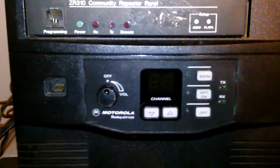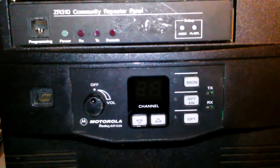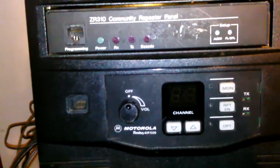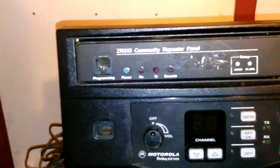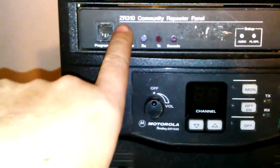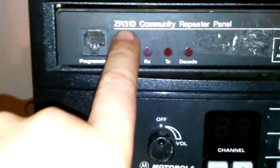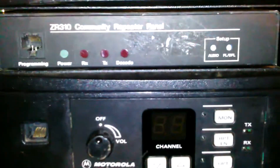Hi guys, it's me, Elf — Elf Manit Designs. What you're looking at here is a Motorola GR1225 UHF repeater with the corresponding Zitron ZR310 community repeater panel.